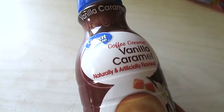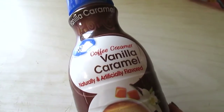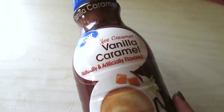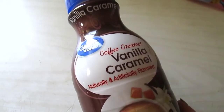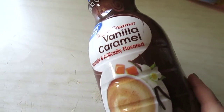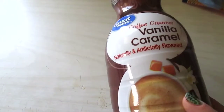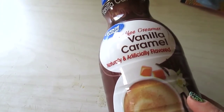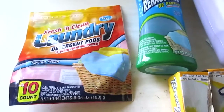This is not Dollar Tree — it's Great Value brand — but I recently used up this coffee creamer in vanilla caramel and wanted to talk about it. It was under two dollars at Walmart and it was absolutely amazing. I could really taste the caramel more than the vanilla, and I'm not the biggest caramel fan, but this was delicious.